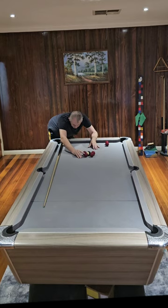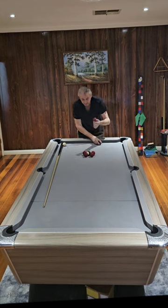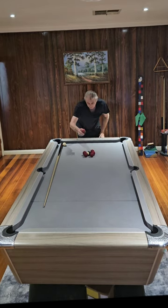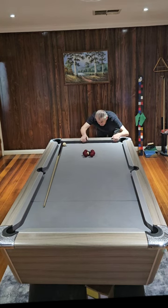It doesn't have to be perfect — roughly pointing towards the pocket. Then get these two and line up the two back balls to that pocket. Then get the other one and line up the two back balls to that pocket.